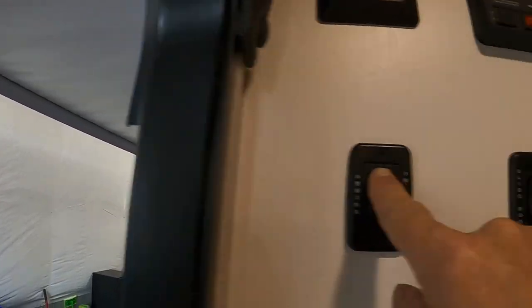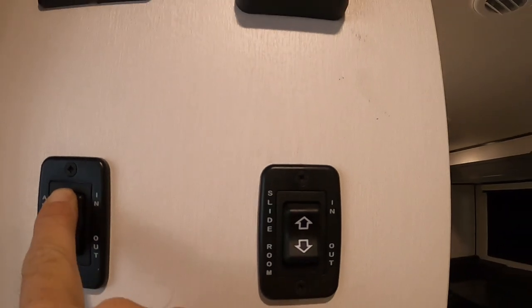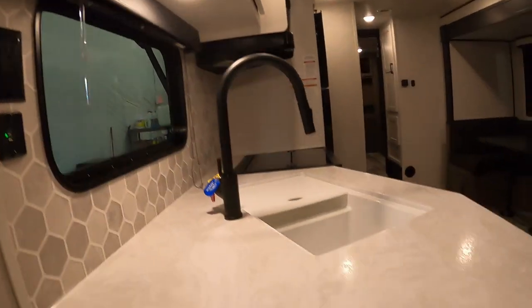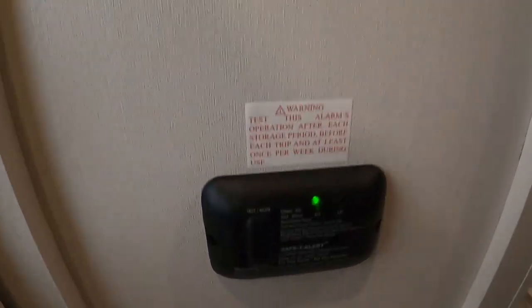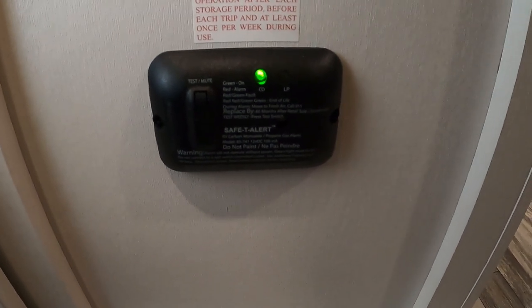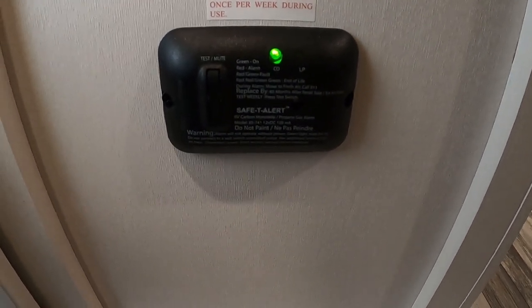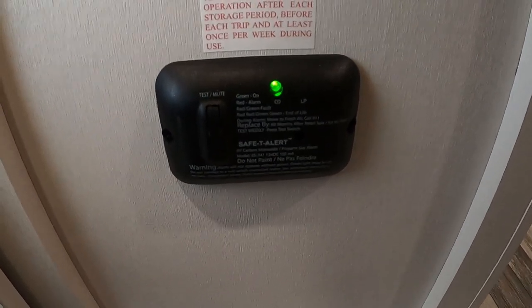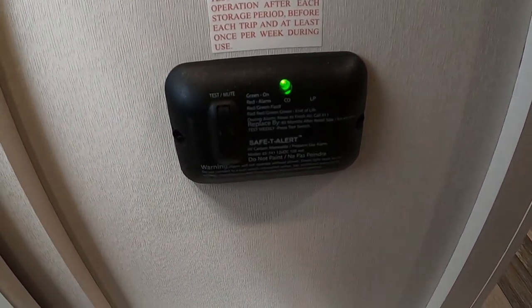To run that in, there's also a slide control here. Down here is our 12-volt carbon dioxide and propane detector. The reason I mention it's 12-volt: it's always running off your battery. So if you are out dry camping with nothing plugged in charging your batteries, disconnect the battery posts to keep this from running your battery down.